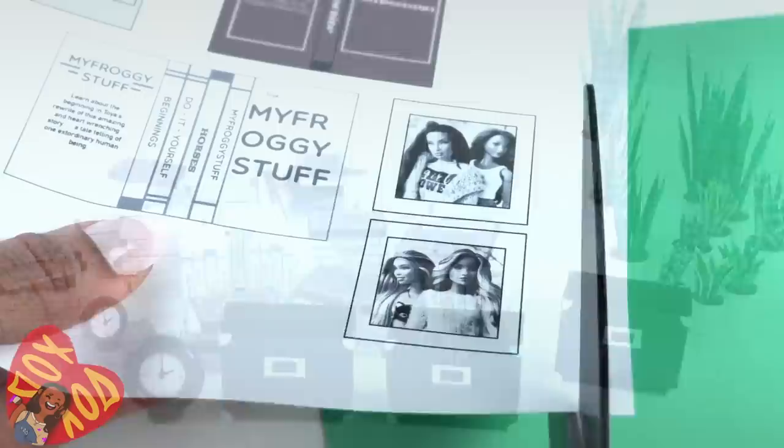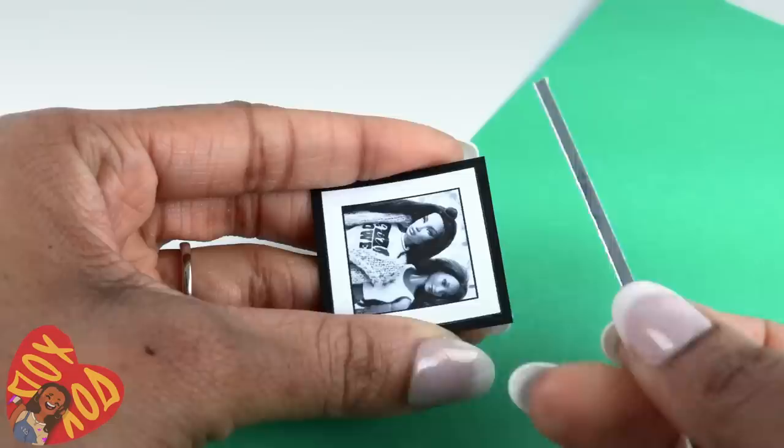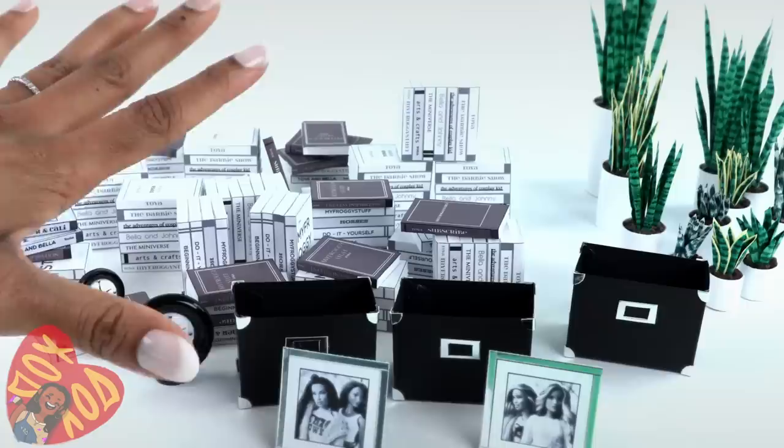I printed out some pictures of my dolls from my Instagram, cut them out, and glued them onto black cardstock. Cut around it leaving a little around the edge, then glue on strips of metallic paper. Take a small triangle of paper, fold over the straight side, trim off the top, open the fold, and cut the bottom at an angle. Glue it onto the back right in the middle to make a picture frame that can stand up.